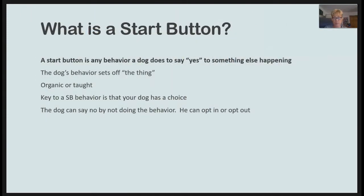The key to a start button is that your dog has a choice to do it. He can say no by not doing the start button — he gets to opt in or opt out. However, if he says no, you need to respect that and then determine what needs to change to get your yes.